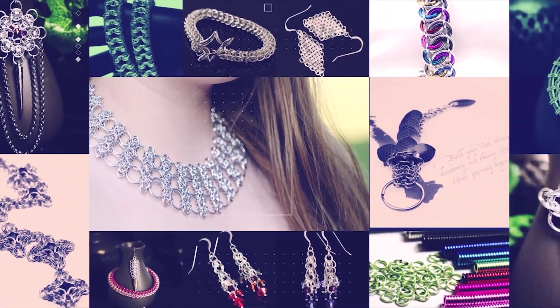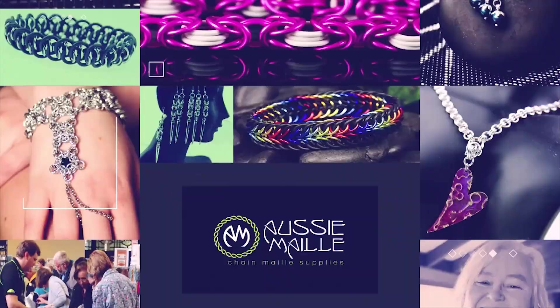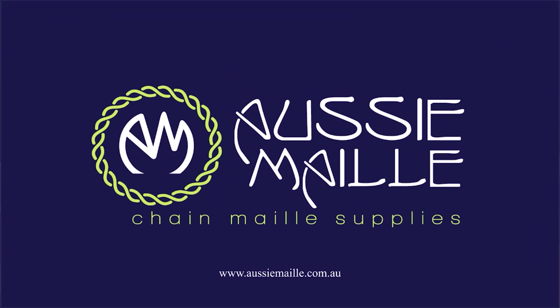Hi, my name is Deb Marnie and I'm from Aussie Mail and this is our chainmail tutorial channel. Hey guys, a big hi, hello, welcome — how are you? Thanks for popping in and spending some time with me today. Today I've got a new weave tutorial for you and this one is for a weave called Odin's Eye.